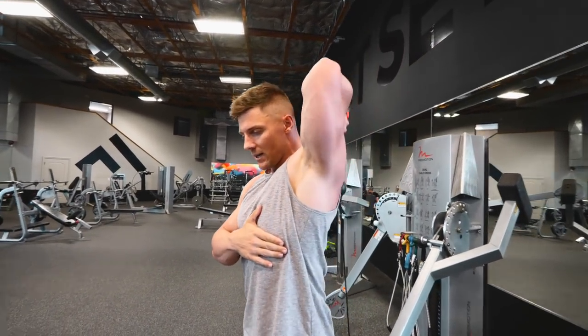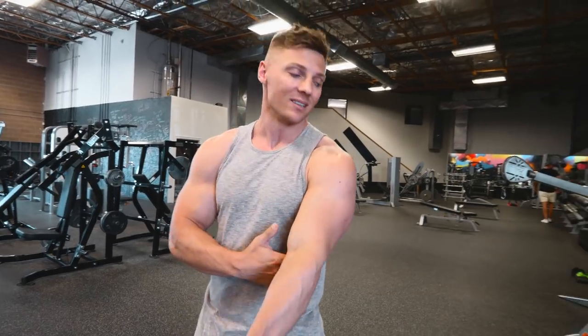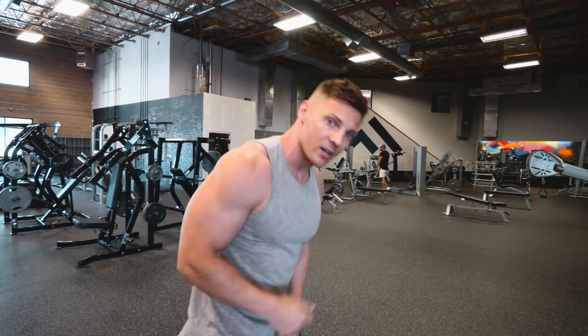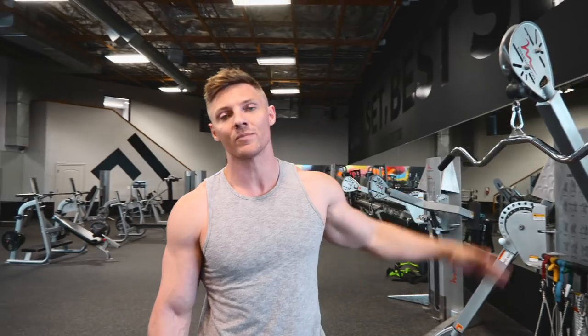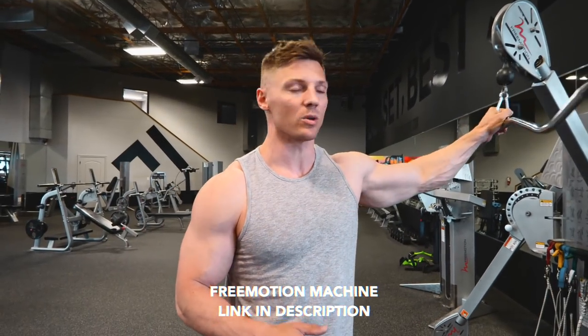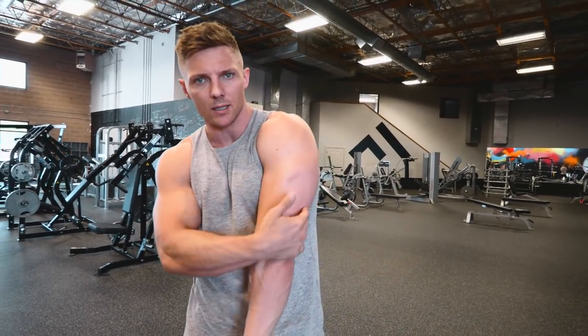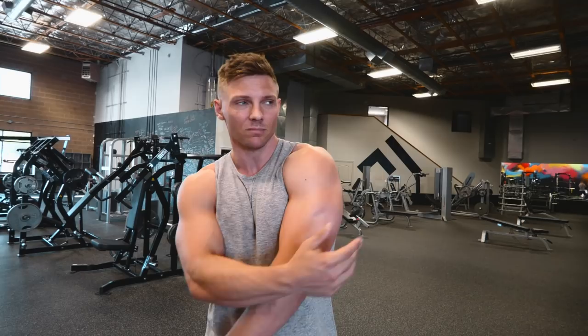To summarize: if you want big triceps, you need a lower rep range with explosive movements to develop that big lateral head — usually supersetted with a long head movement. I always include at least one overhead movement, whether it's a skull crusher lying down, a standing rope extension, or single arm. Then tricep kickbacks and reverse tricep extension for isolation. The only things you can't replicate on a cable machine are the dip and close grip bench press. Hopefully this gave you a better understanding of the anatomy: lateral head, long head, and medial head.